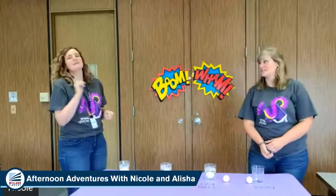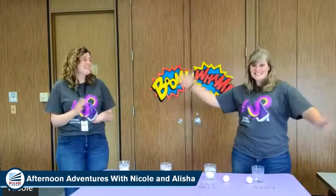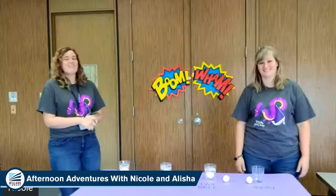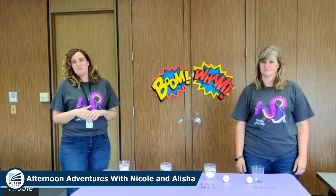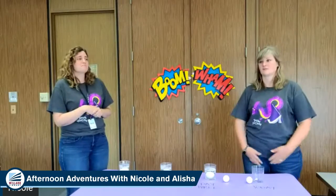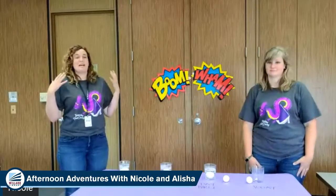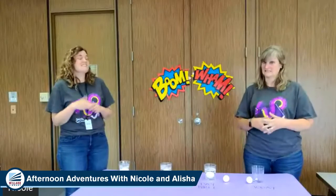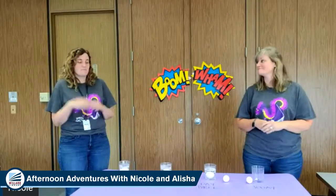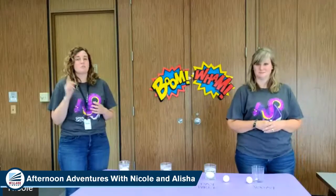We still have curbside pickup every day from 10 to noon. And then from 1 to 5 you can come into the library — there's only a certain number of people allowed in the building at a time, so we're trying to be as safe as we can. Everyone will be wearing a mask, but you can come in, check out books, say hi to us. You can pick up a reading log because it is still summer reading this year, and you can earn some really cool books and prizes again this year.